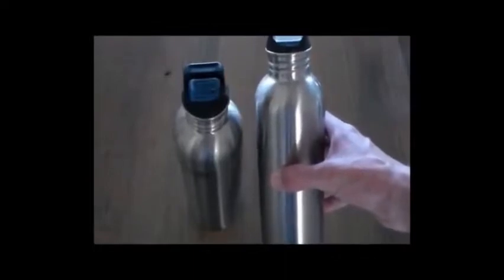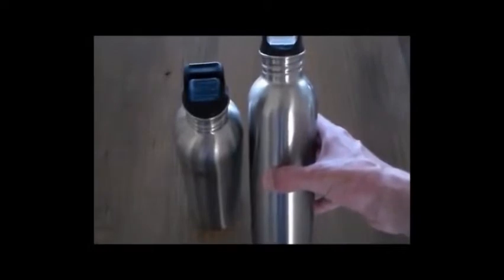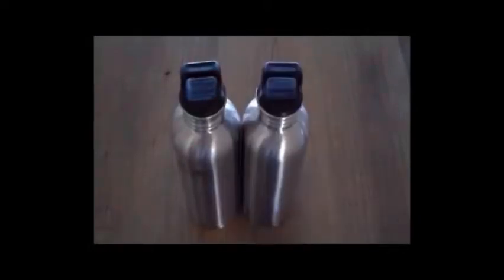An individual can live a lot longer without food than he can without water. For the first part, I'm going to cover the water containers that I've purchased and are going to use for storage.